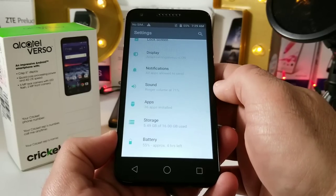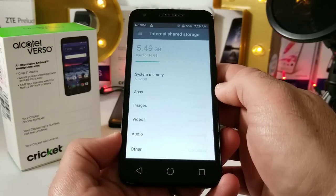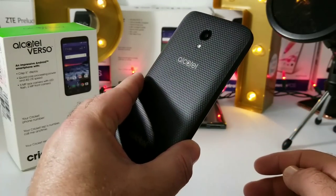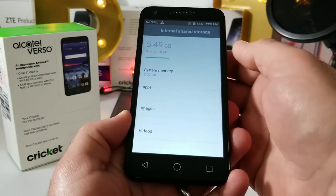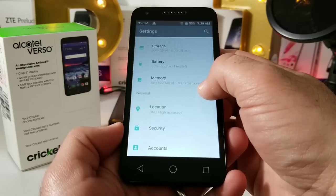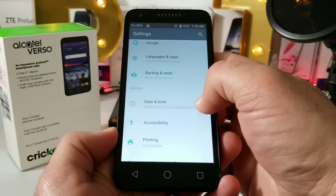Moving into Storage — this does have 16 gigabytes of internal storage. It shows 5.49 gigabytes used out of the box, but of course you can always remove the back cover and insert an SD card to expand that storage.